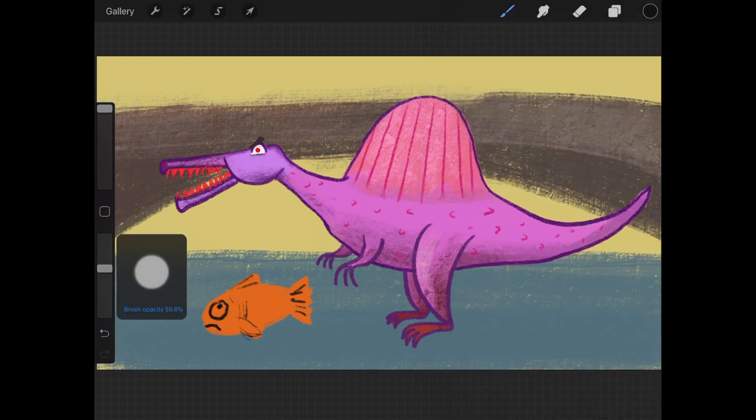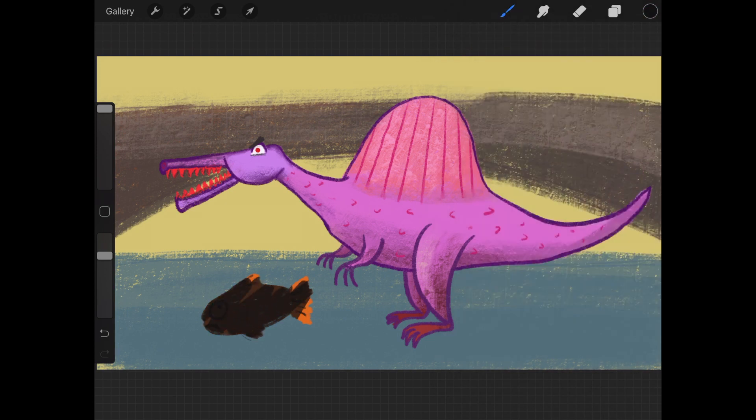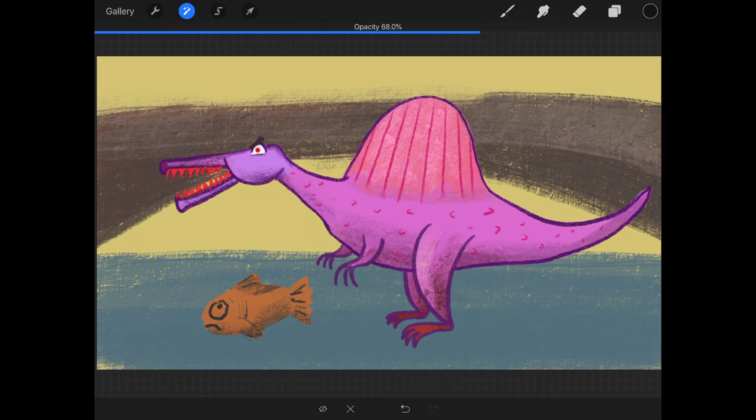Maybe I want to change the color of the fish, or maybe I want to use a bigger textured brush to add some shading along the edges but I don't want to go outside the fish. Locking the alpha is so useful there's actually a shortcut: if you swipe a layer to the right with two fingers, it will toggle the alpha lock. If you accidentally tap with two fingers instead of swiping to the right, you did the layer opacity shortcut. You will see a blue line across the top with the words 'slide to adjust' — now you're changing the opacity of the whole layer by sliding your finger across the top.